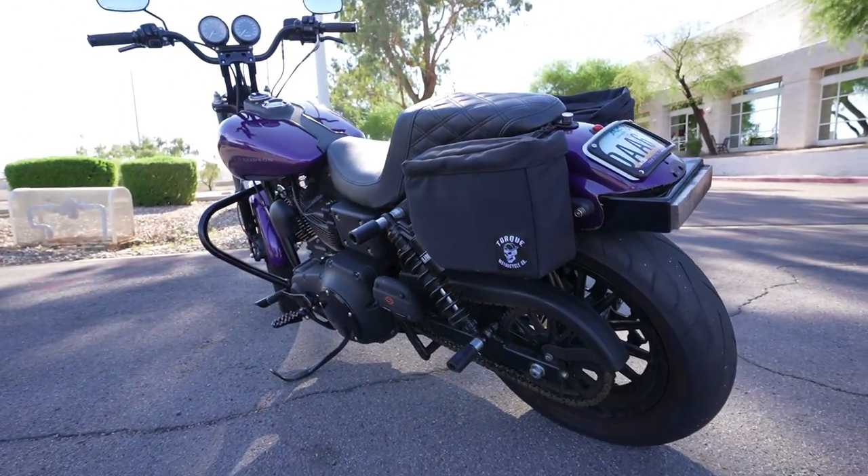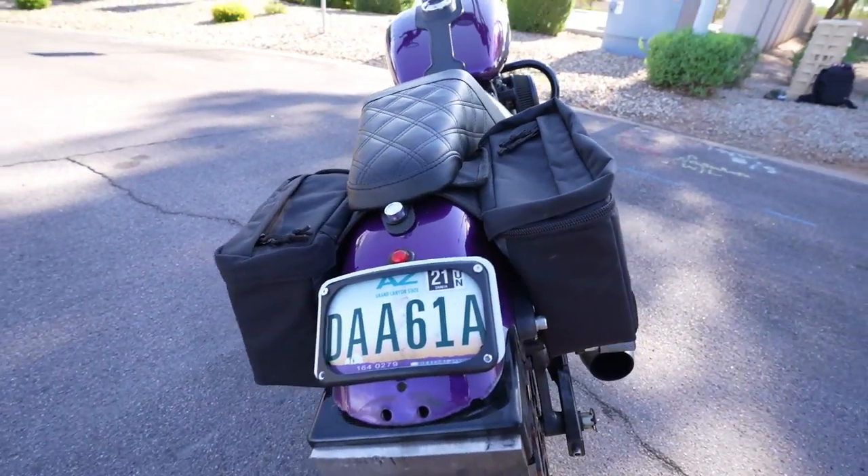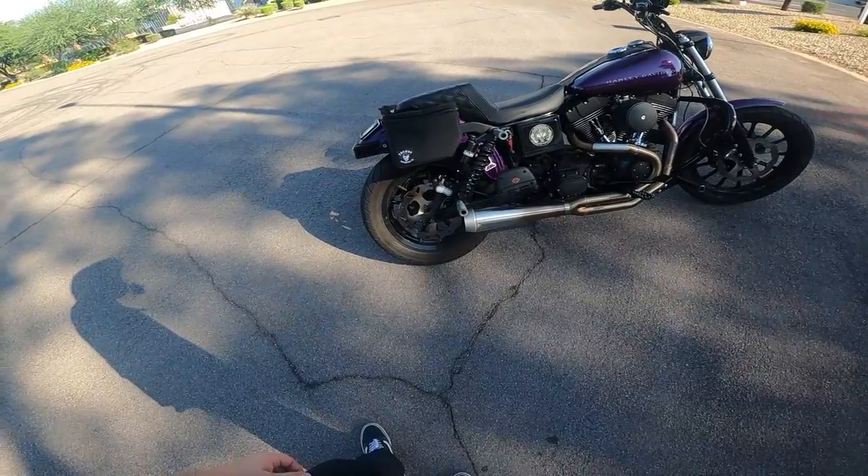Honestly I don't really have any complaints at all about the bags. Easy on, easy off, super basic, nice blacked-out design, no extra hardware. They are adjustable as well. One thing to note — you have to have a back seat, so if you're running a solo seat these bags aren't going to be an option. And I think those are really the big things.